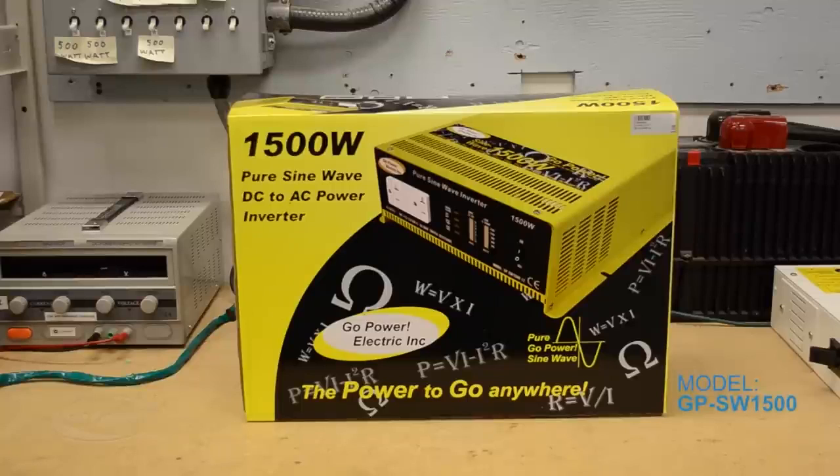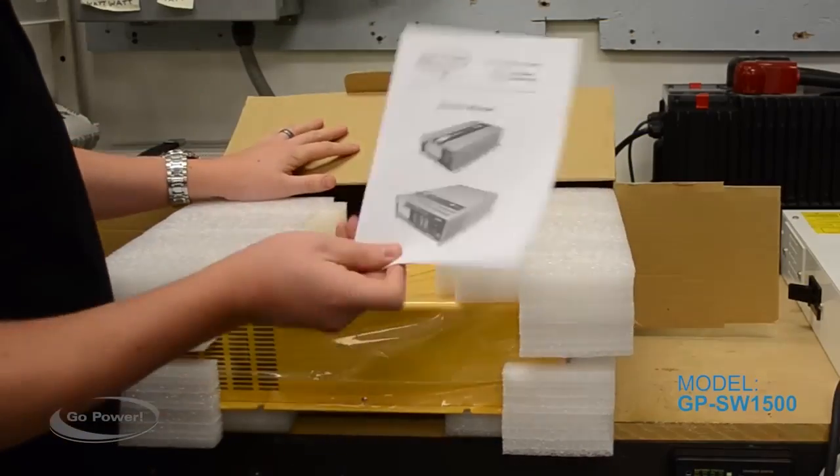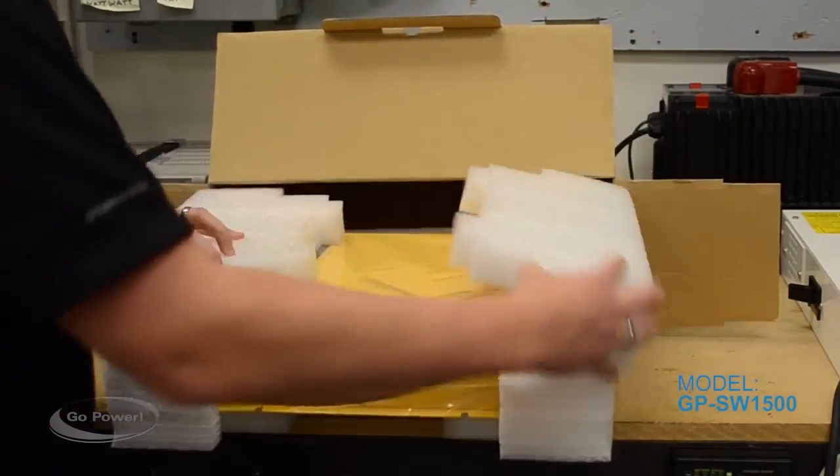This is how it will show up to you if you've purchased one. It pulls out like that, comes with your manual, and there's plenty of packaging on it.